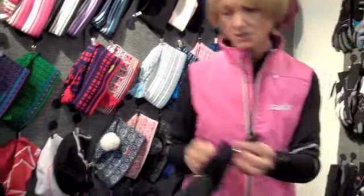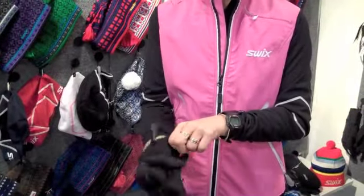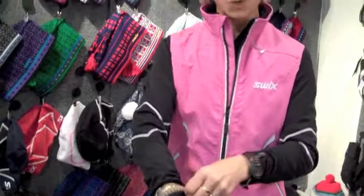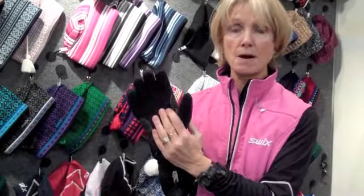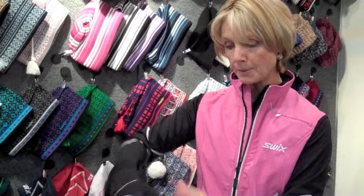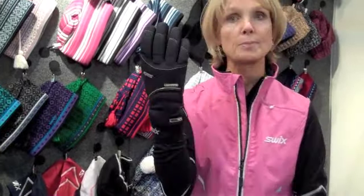And lastly, this is our Icon glove. This is what we believe is the warmest, driest glove in the Nordic market in the whole wide world. It has eight ounces of Permaloft and six ounces in the palm. It has a Gore Windstopper soft shell in the upper, terry wipe, neoprene collar. And that's our top of the line glove.